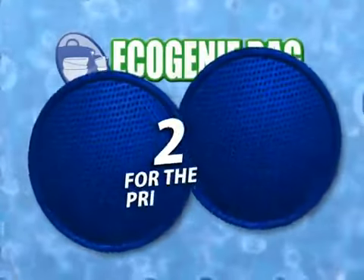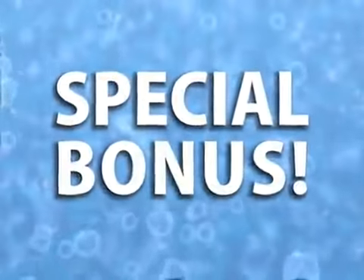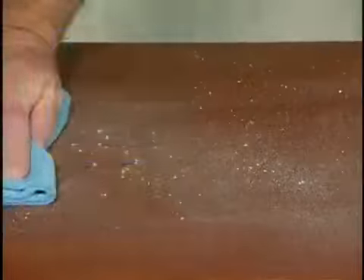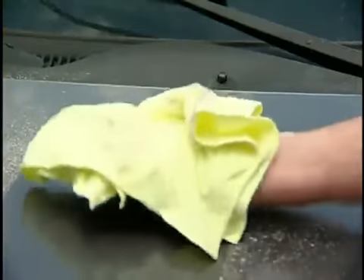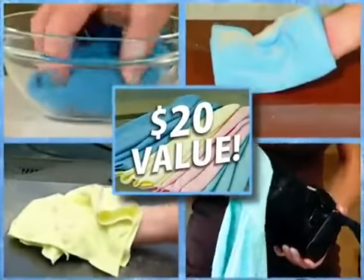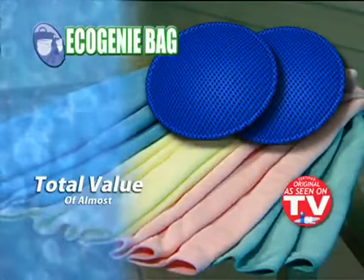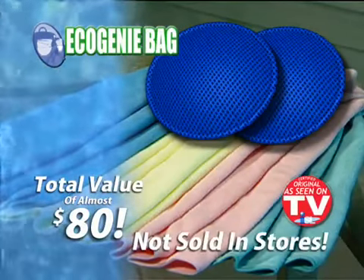But wait — if you order now, we'll include a second Eco Genie bag. That's two for the price of one, and can save you a total of $3,000 in detergent and brighteners. And that's not all — call now, and as a special bonus, we'll give you these super-absorbent microfiber cloths absolutely free. The incredible microfiber material attracts dirt like a magnet — so tough and absorbent, it can clean weeks of grime off a car and even cleans oily and greasy surfaces without detergent. This set of four microfiber cloths is a $20 value. You get two Eco Genie bags and four microfiber cloths — a total value of almost $80 — yours for the low price on your screen. This incredible offer is not available in stores, so call now.